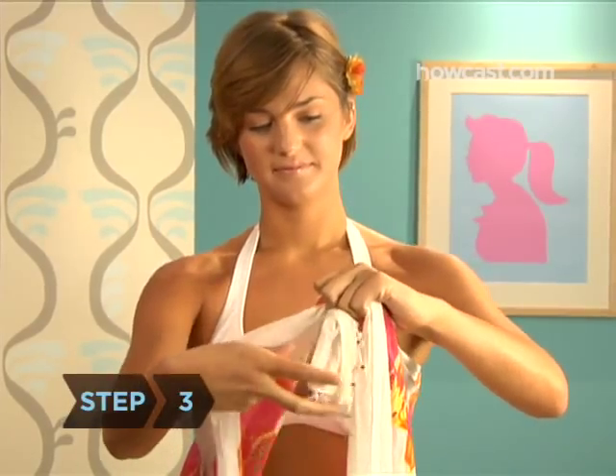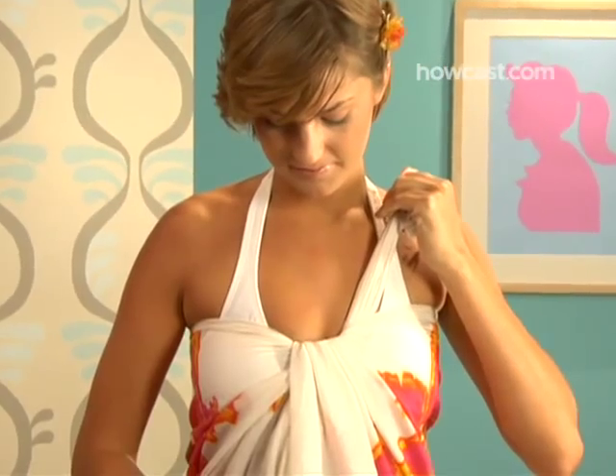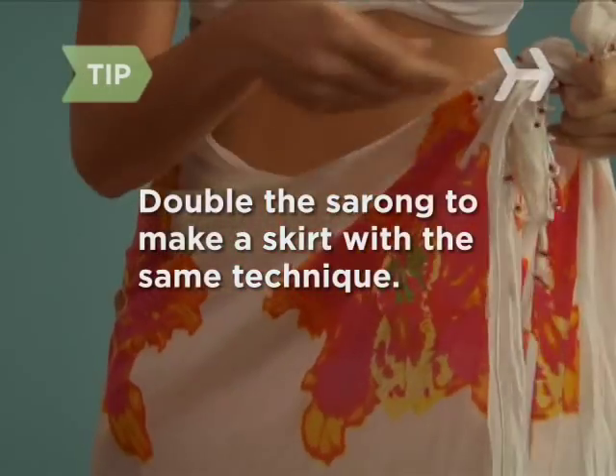Step 3. Tie these two bunches together in an unfinished knot, pulling tightly so the fabric is wrapped just above your bust line, close to your chest. You can also tie the sarong around your waist as a skirt.